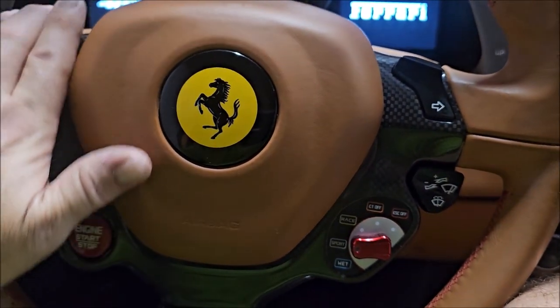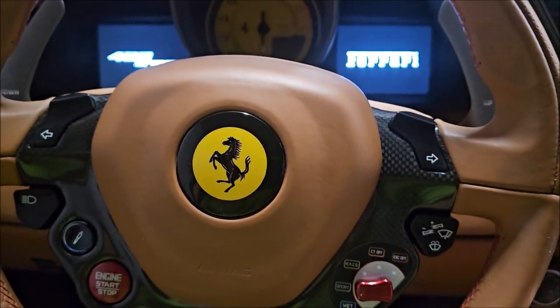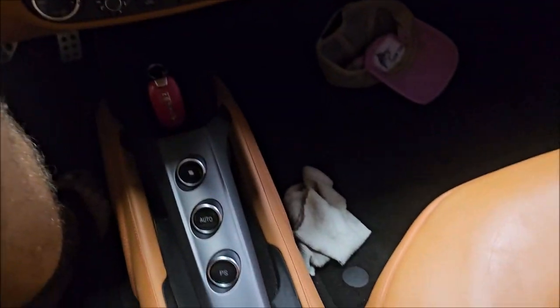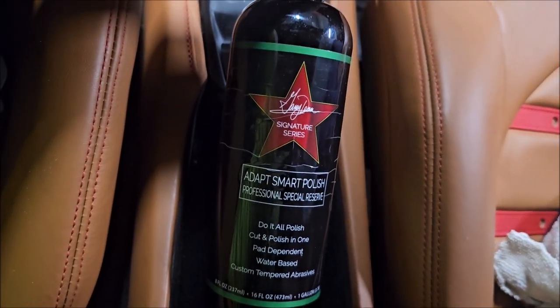So what I'm doing is polishing and ceramic coating these buttons just to give them another layer of protection. The polishing had to happen using the Adapt Smart Polish from DetailJuice.com and a microfiber towel.